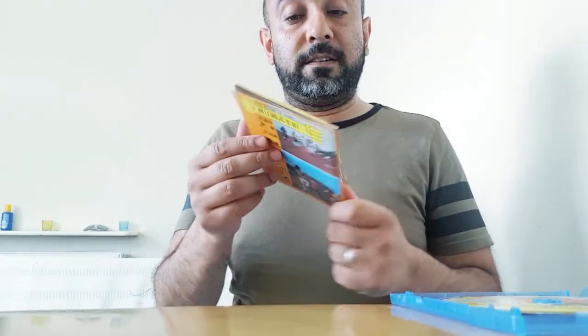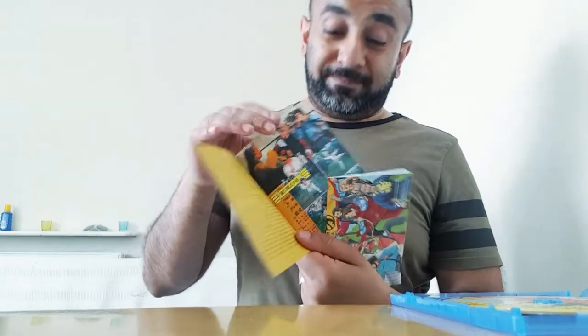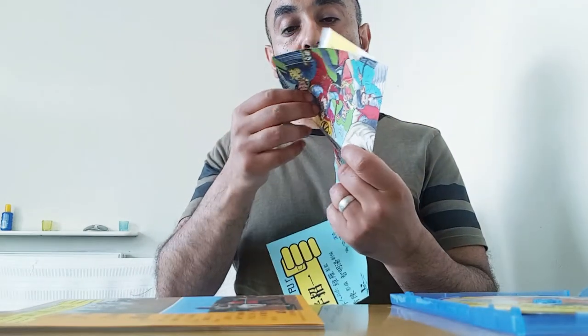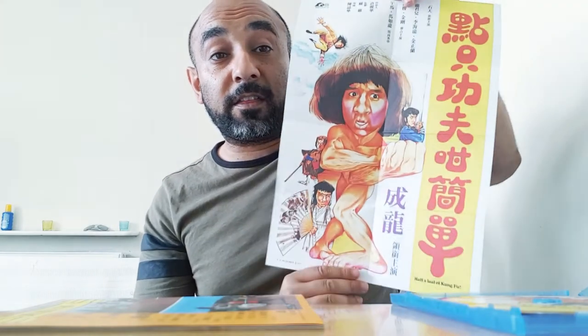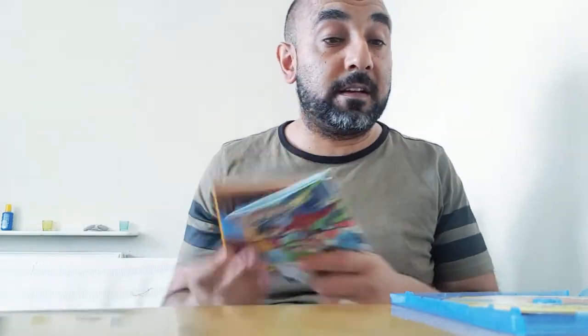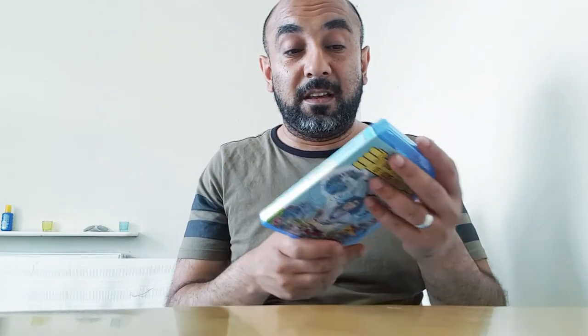It also comes with a poster — double-sided — so on one side you have Kung Fu Bob O'Brien's illustration for the cover artwork, and the other side is the Hong Kong theatrical poster from when it was released in 1978. Same deal with the reversible cover. I remember watching this as a kid — it was on VHS, very washed out, dubbed in English, but it was a funny dub — very cartoonish in terms of the sense of humor.